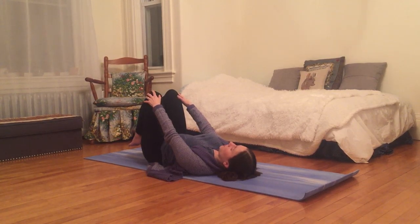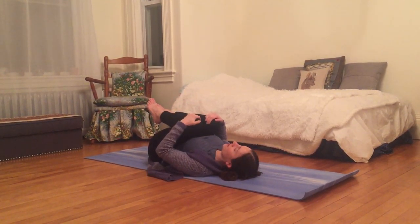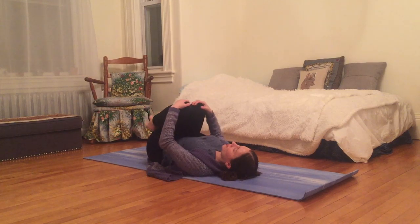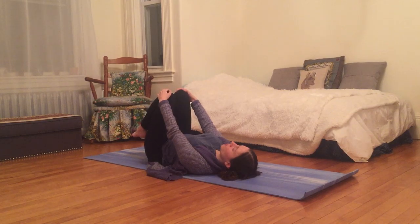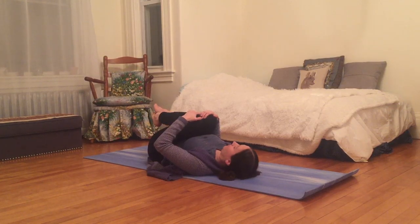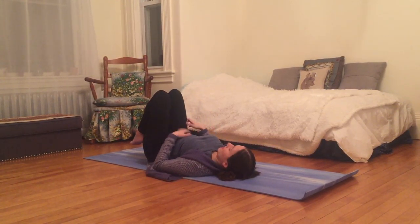Inhale, bringing knees over hips — feeling the gentle arch in your low back — and exhale, squeezing knees into your chest, noticing how it changes the shape of your back. You can continue at your own pace: breathing in, knees over hips, and breathing out, hugging knees into heart.